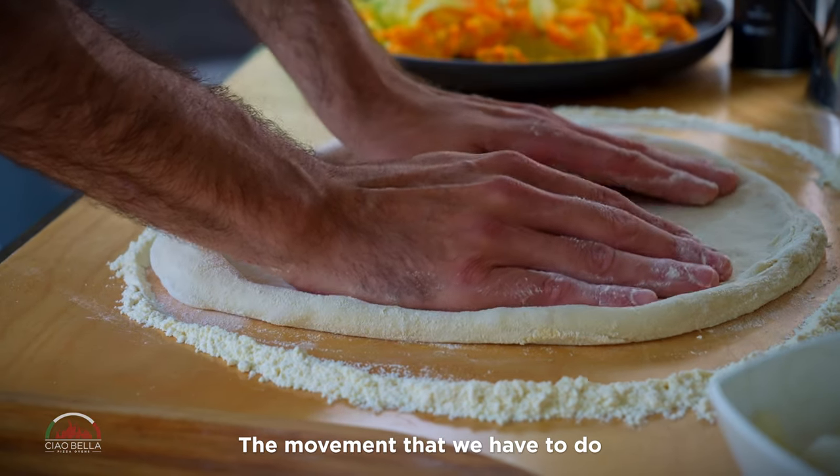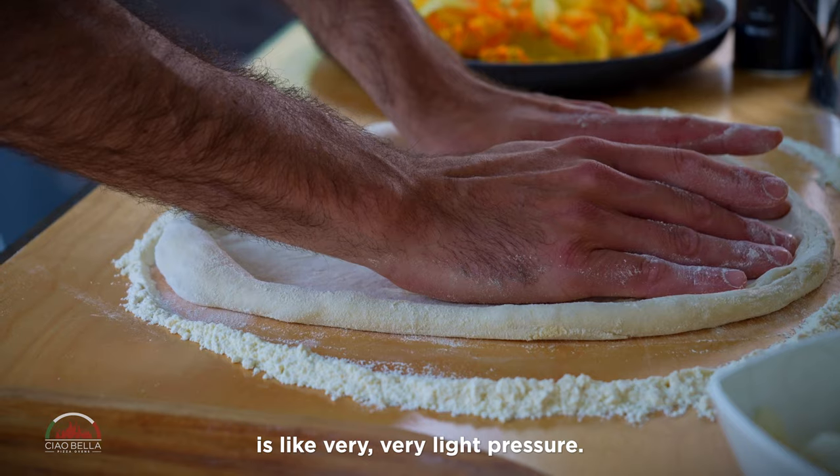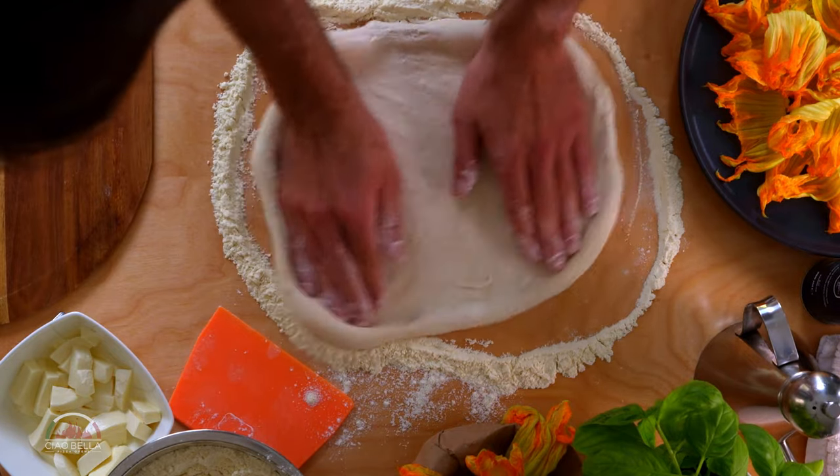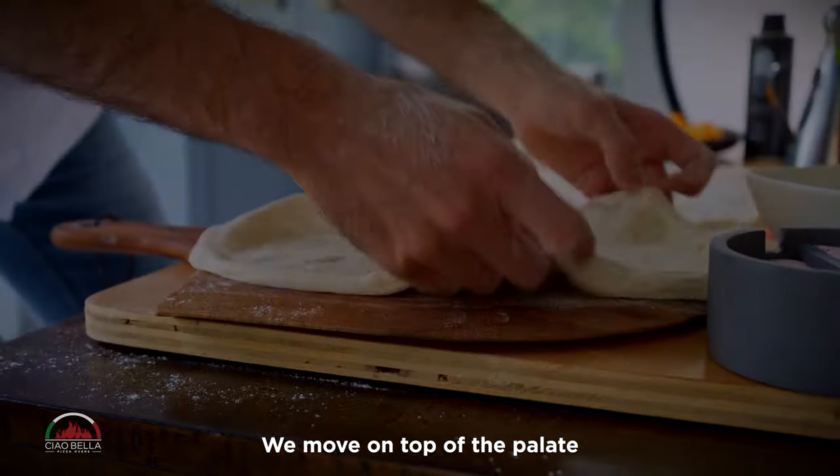The movement that we have to do is very, very light pressure — not that much. We move on top of the pan.